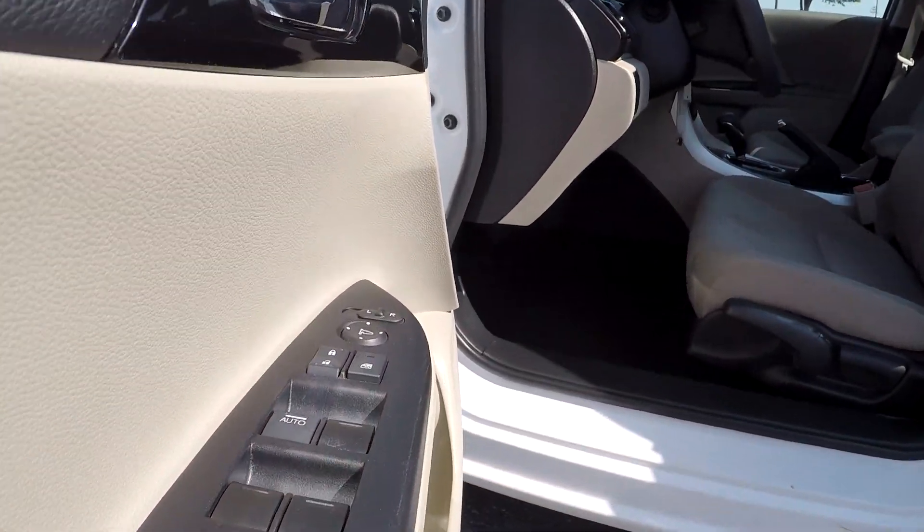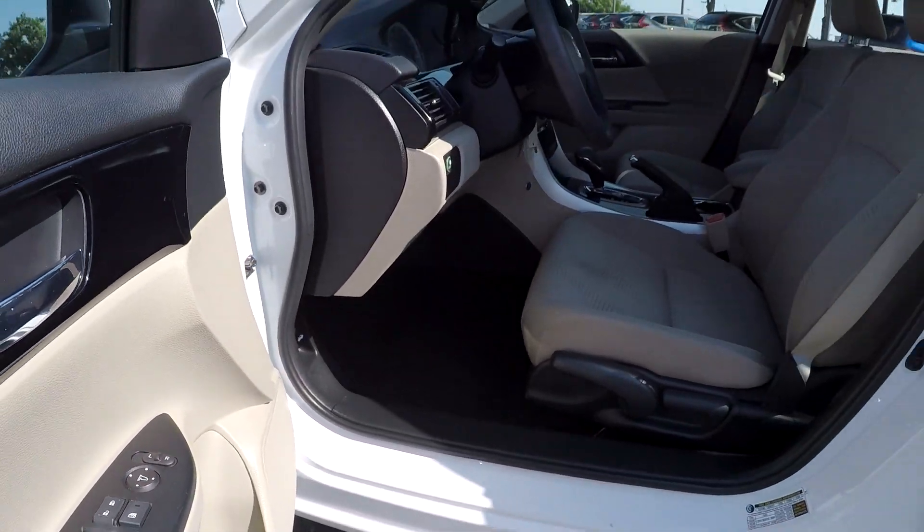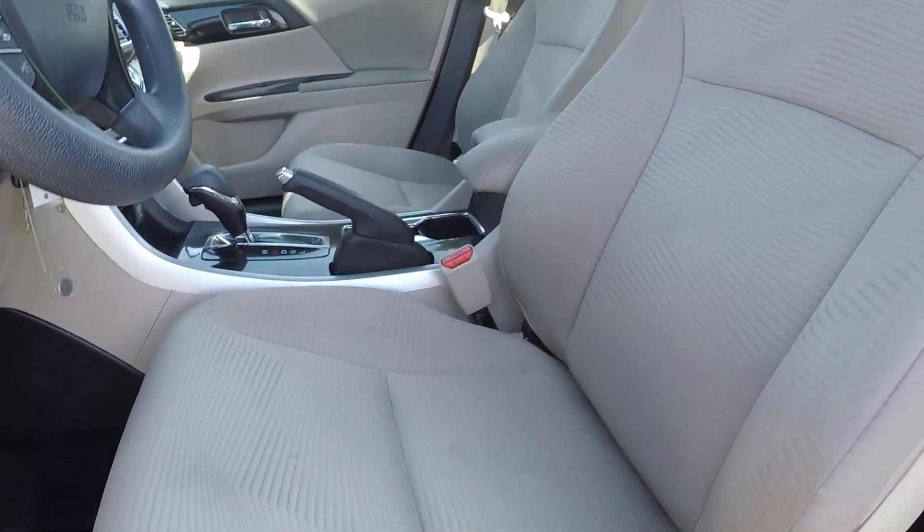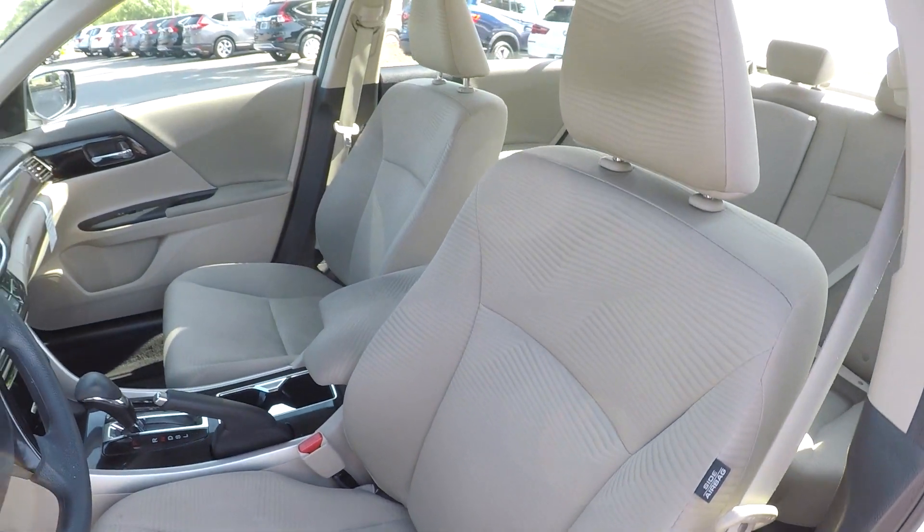Starting out here on the driver's side, you're first going to see that you're going to have fully powered locks and windows. The seats are going to have some manual adjustments. Nice clean tan fabric seats here for your interior.